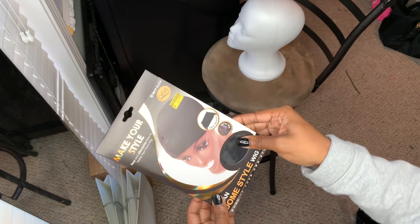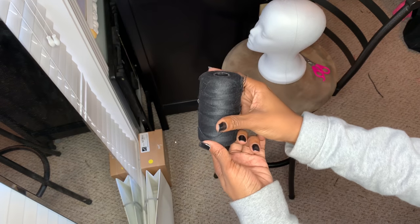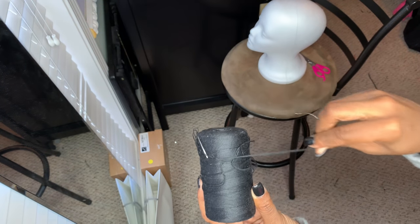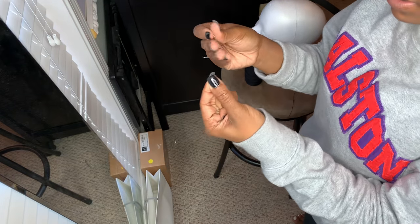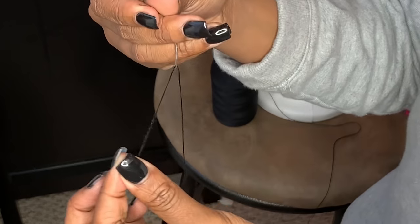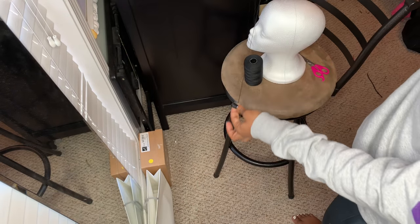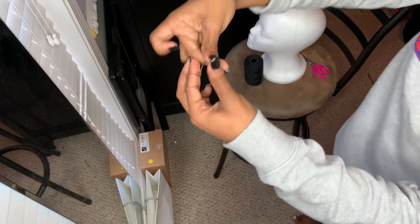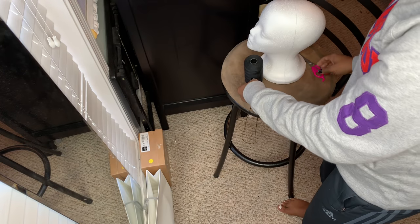I just use regular needle and thread. I'm going to show you guys how to thread your needle. In the needle you have a little hole — I lick the thread and just slide it through. Then I take it all the way down to about the length of my arm and cut it.